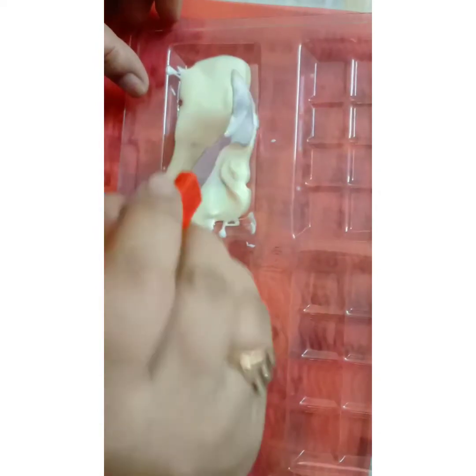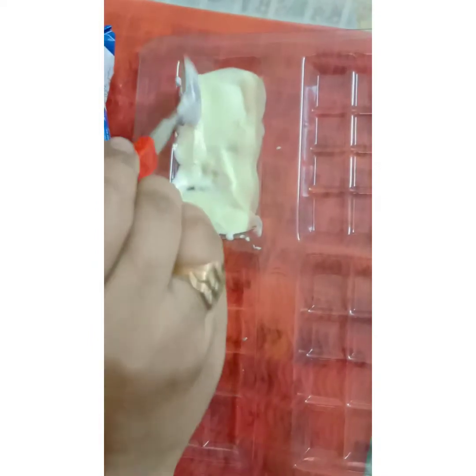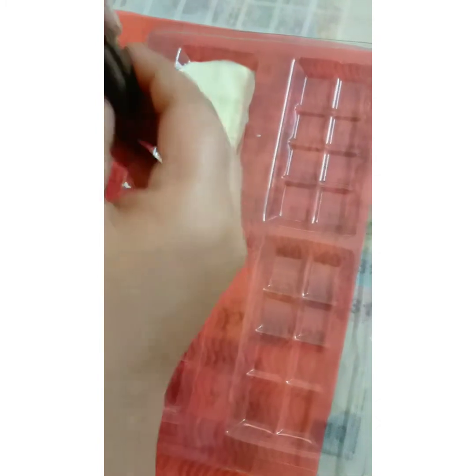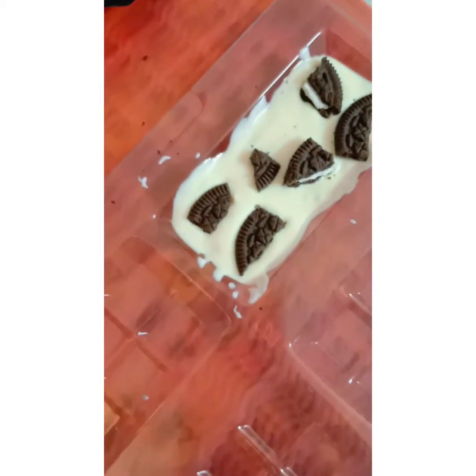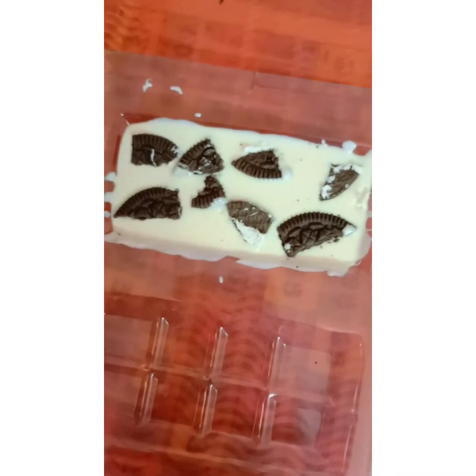Pour the chocolate into the molds. Our first filling is Oreo — take one Oreo and crush it, then pour the Oreos into the mold. Tap it to remove the air bubbles, then set aside for 5 minutes to dry.